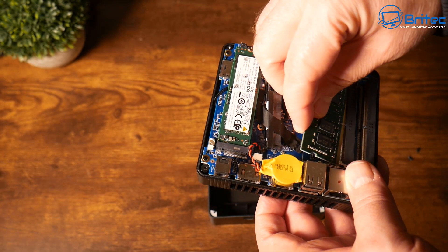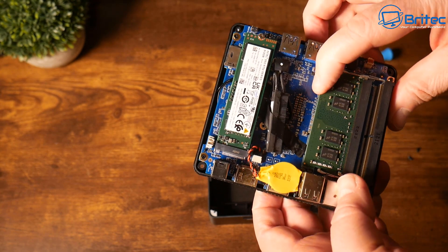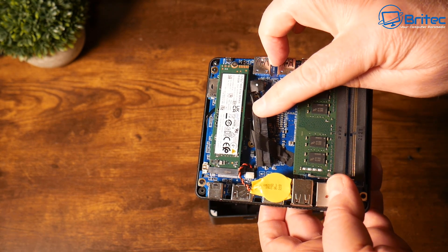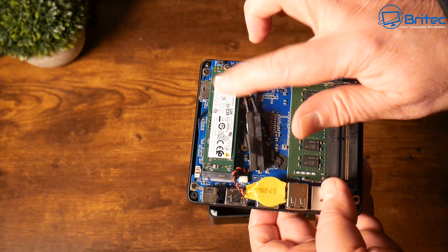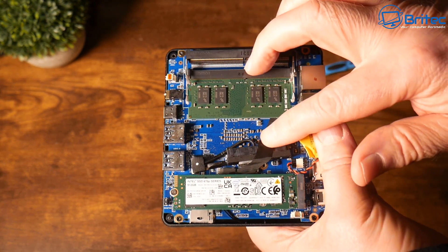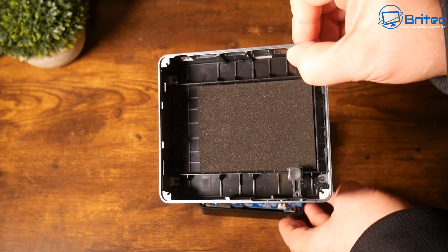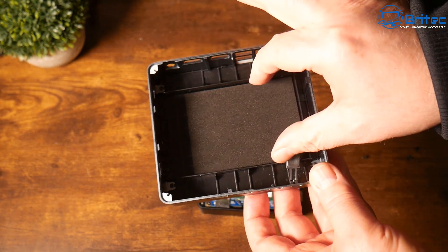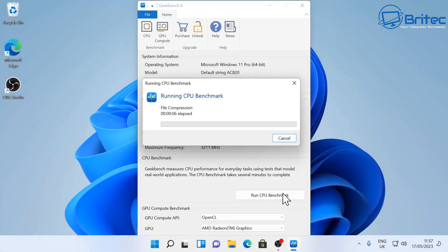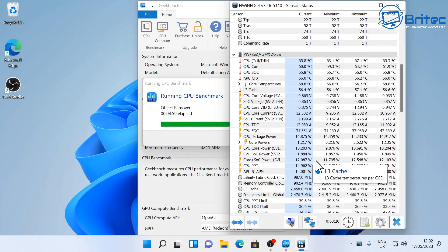The TR5 has the Ryzen 5600U, which is the fifth-gen Ryzen processor running at 2.3GHz and maxing out at 4.2GHz with six cores and 12 threads. You can see there's a SATA cable for an SSD you can add to the device, and there's also an Intel NVMe drive slot. Extra storage can be added right in this area using the little cable to connect it all up.